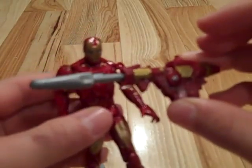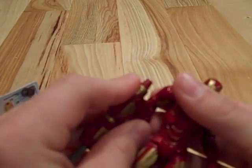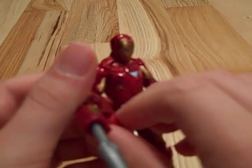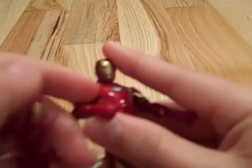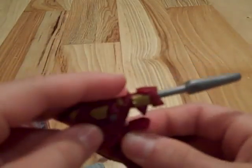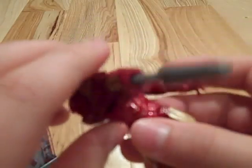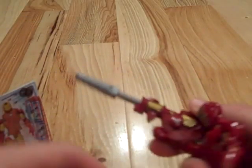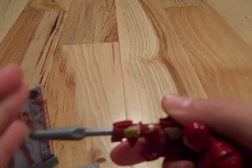He also comes with this giant missile launcher that you can put on his right arm, just like that. It's okay for a weapon, I guess. They just had to throw that in there. And it can shoot — it actually has a really good spring in it.